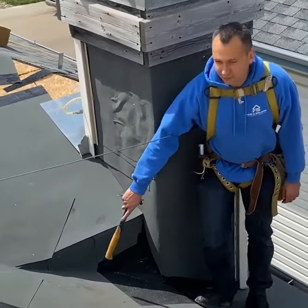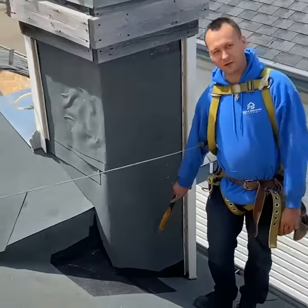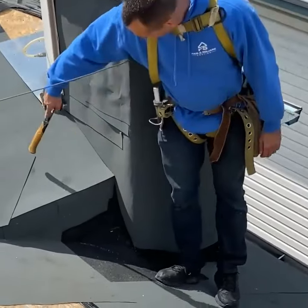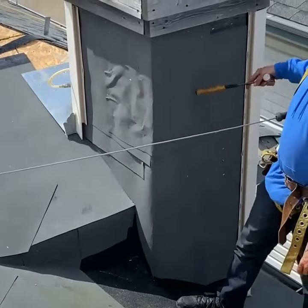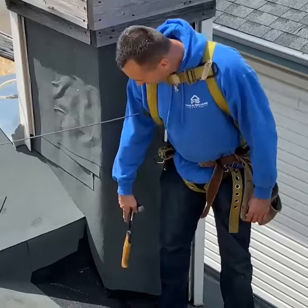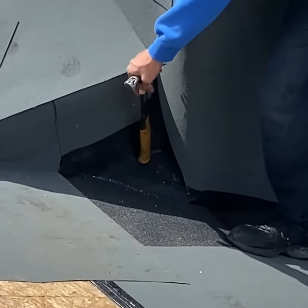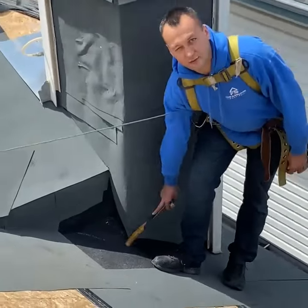What we did here is we built a false wall so nothing can get in behind here. We put ice and water shield around the whole perimeter of the chimney — up the wall, up the whole siding — because I want to do things properly the first time and never come back here. We also built a bit of a mini saddle here so when water goes down here, it's going to drain right away from there.